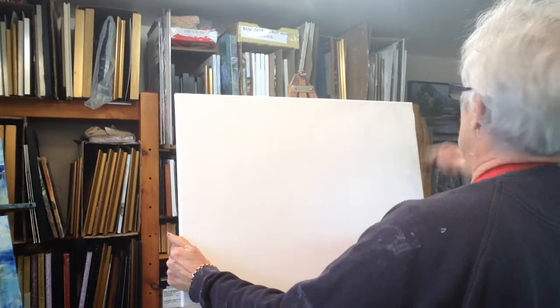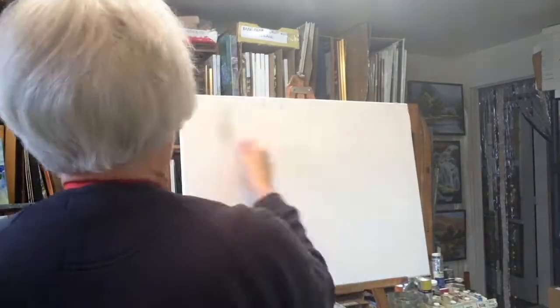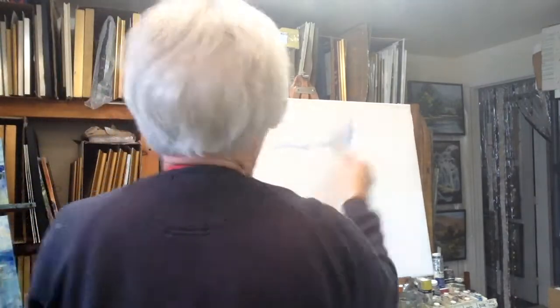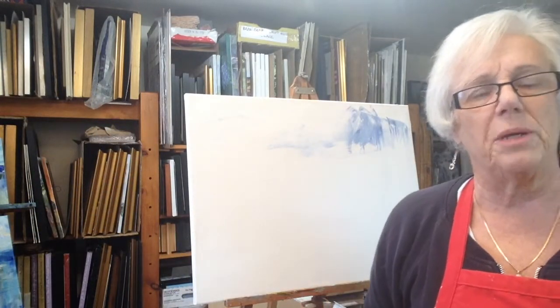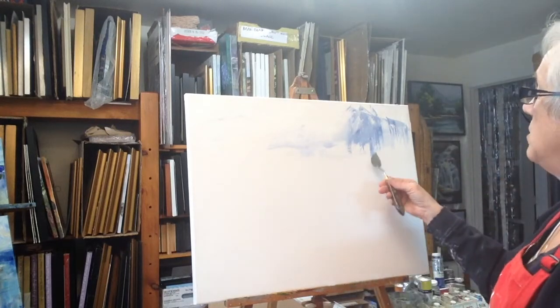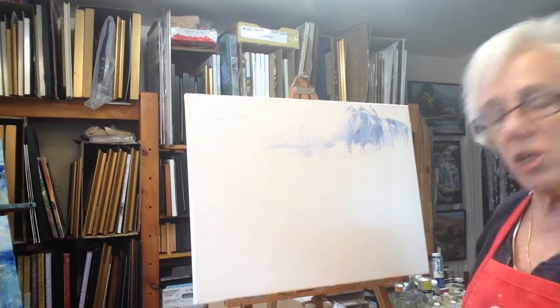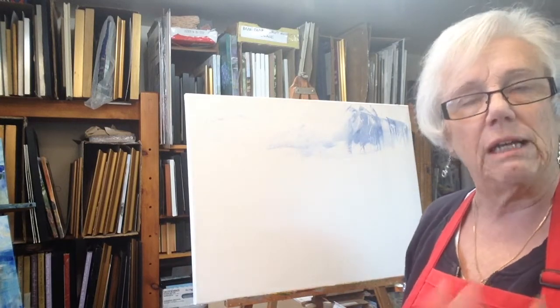I usually start the sky with titanium white — how to paint a summer sky is one of my individual videos if you want to see how it's done. If you get lumps in your painting, which I have right here, you can take the tip of your palette knife coming up from the top, just scoop off that little lump and put it on a paper towel, and then carry on so that won't be bothering the finished product.